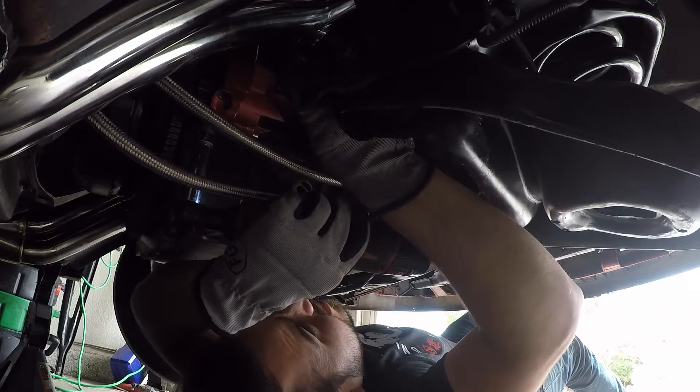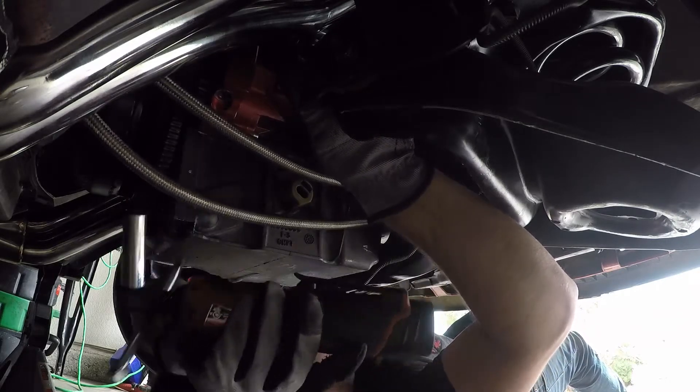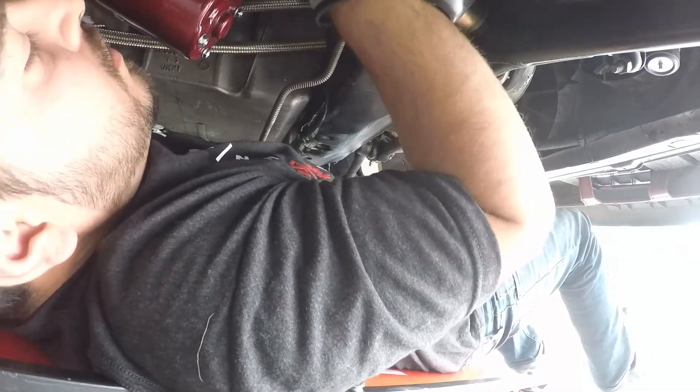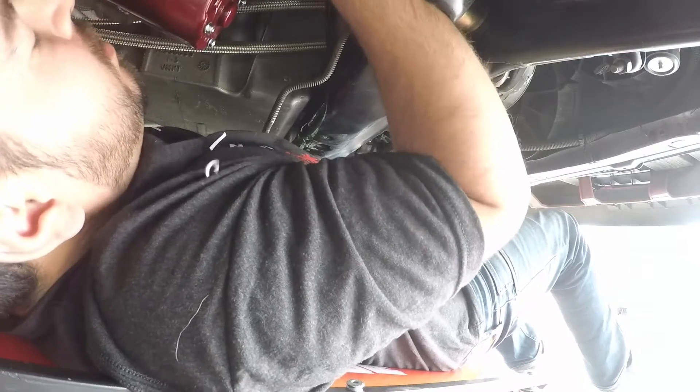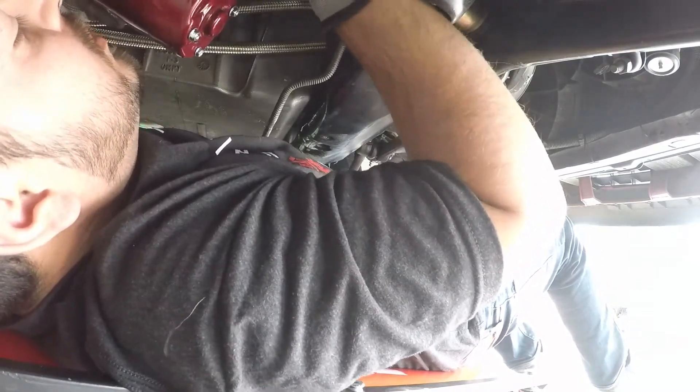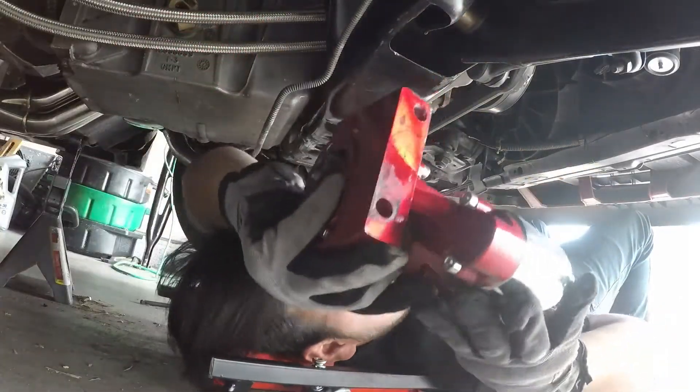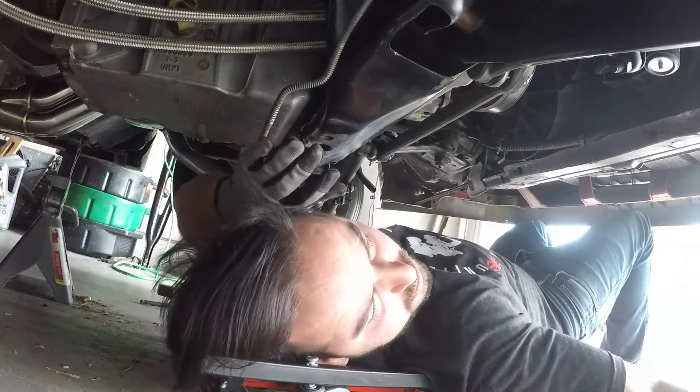I just got to pull the cables off of this and there's a couple. Alright, so that's a starter removal.